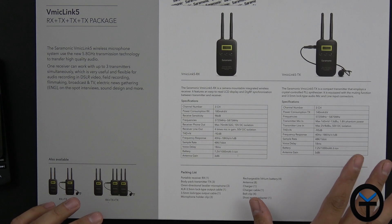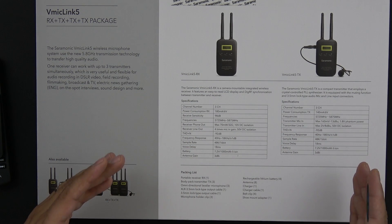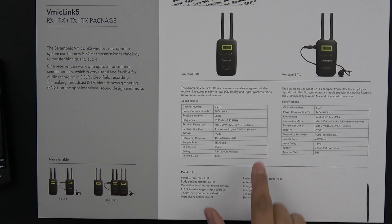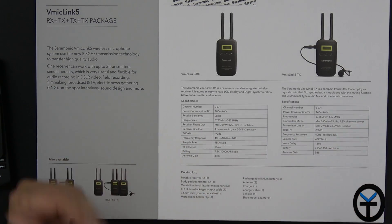This package includes three transmitters. The general specifications include lithium-ion batteries, so no more AAA batteries — that's been my plague with the last one. Also, we have three different channel presets that we can jump between. As long as they're on the same channel, you're ready to go.